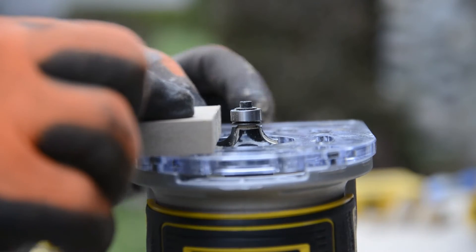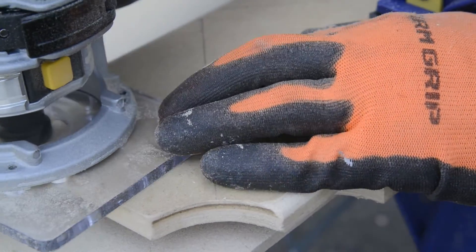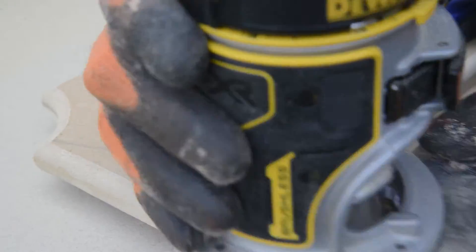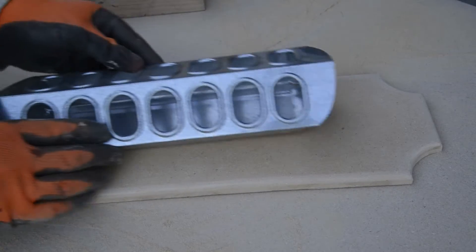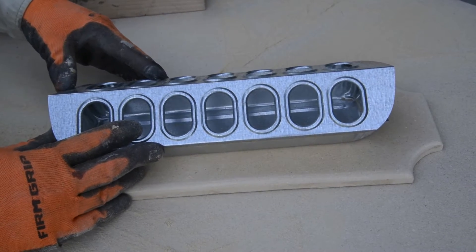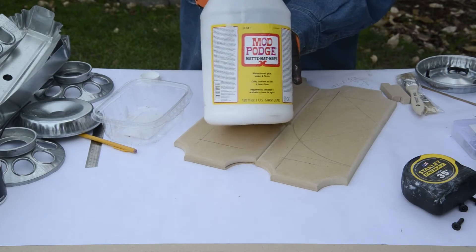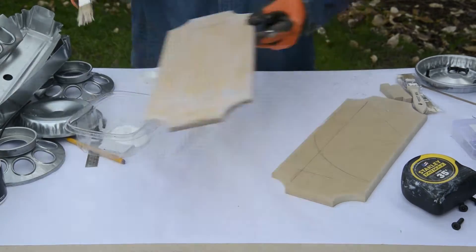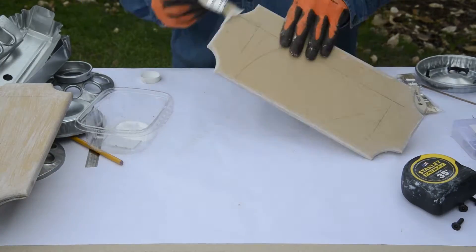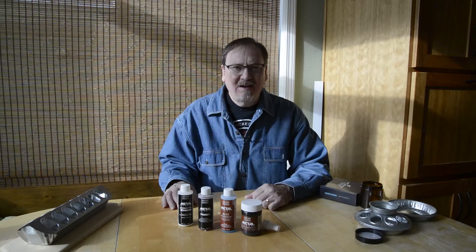I set up my router with a round-over bit and eased all the edges. I did a quick test fit, then used my step bit to drill an access hole for the wire harness. I used Mod Podge to seal all the surfaces. My props are used outdoors in winter, so I took the extra step of adding a coat of Drylock.